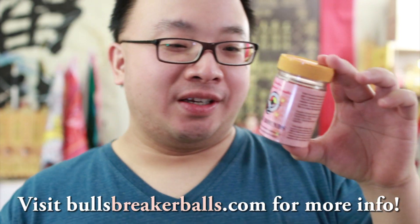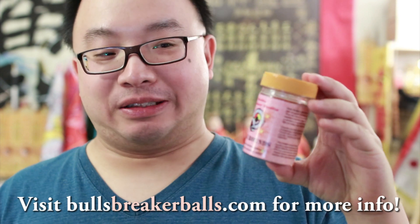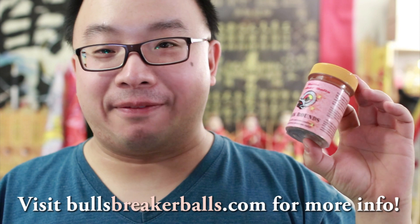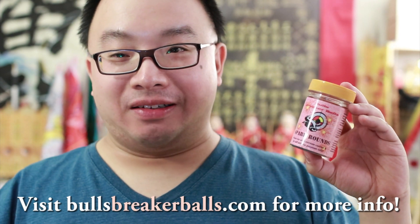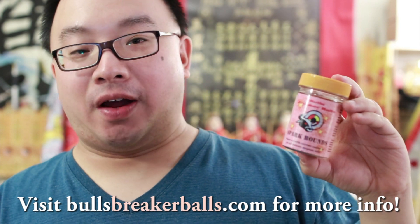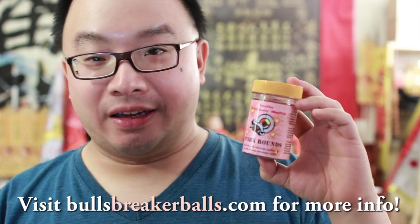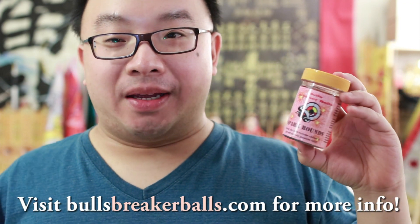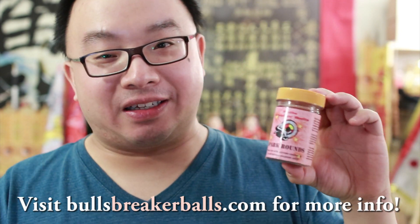This is the new product, Spark Ball. Obviously it's spark and creates some boom boom kind of stuff. So let's see if it will work. What are these for and why do you need these things? First of all, it's fun. Secondly, you can be doing special effects, like for filmmaking, YouTube videos, or playing with friends.